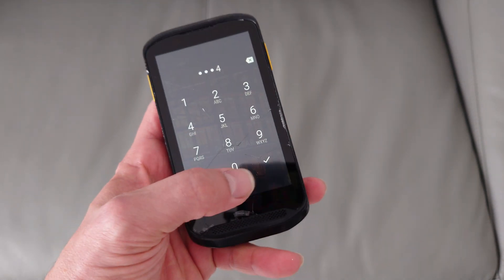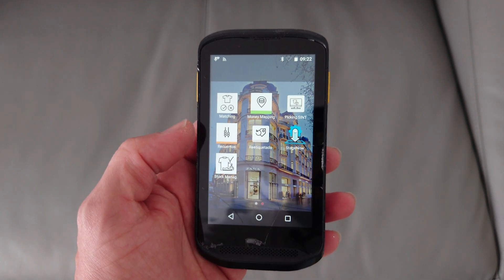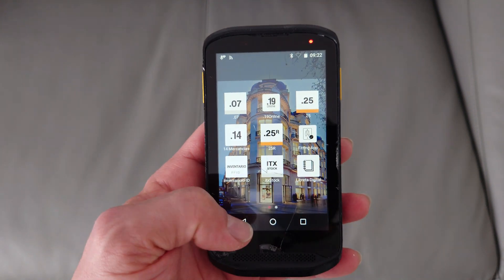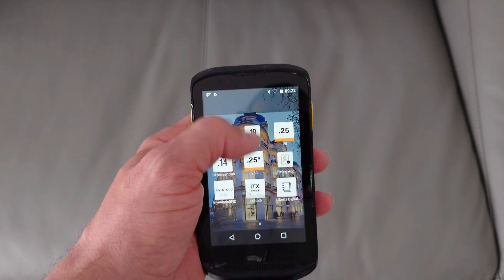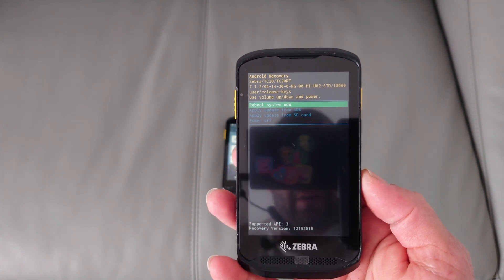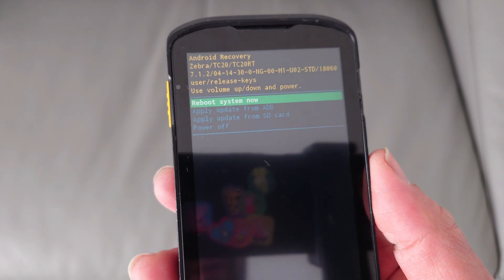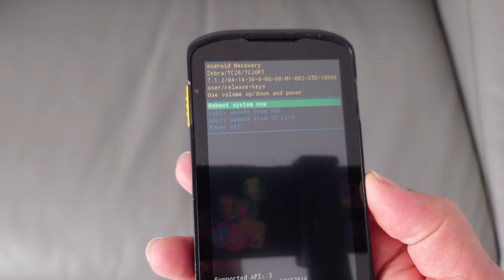Assuming you already know the password of this phone, you type it in and all you have is that screen with all the retail applications — stock control scanning and that kind of stuff — and pretty much nothing else. You can't pull down the notification bar. And if you're wondering about going into recovery and doing a factory reset, you can't really do that either. All you can do in recovery is system reboot, OTA update, and power off.